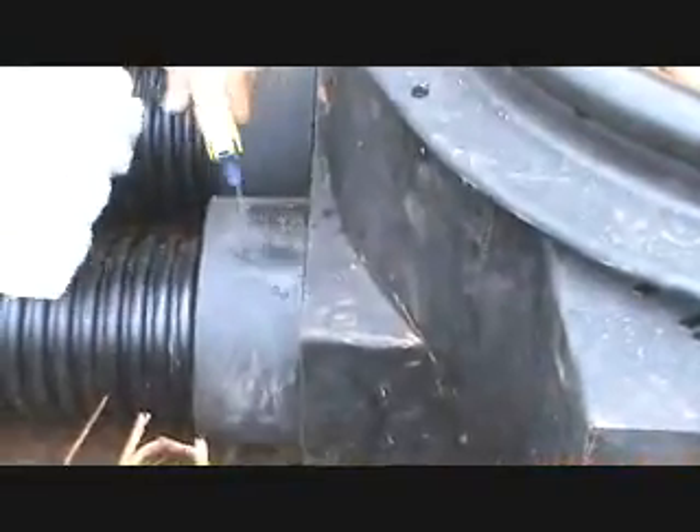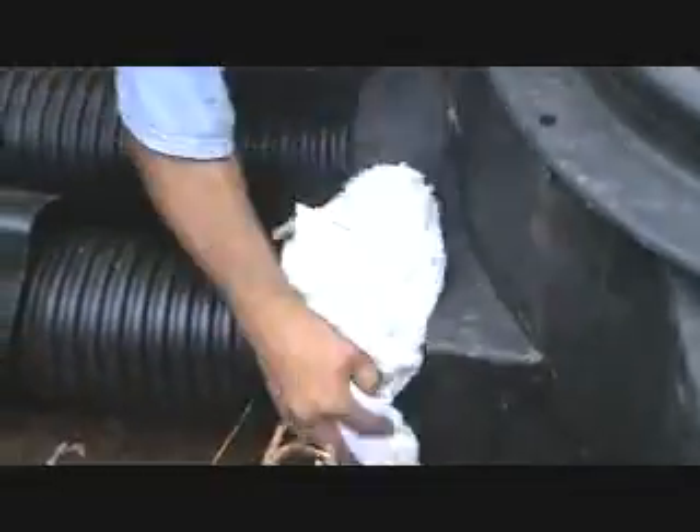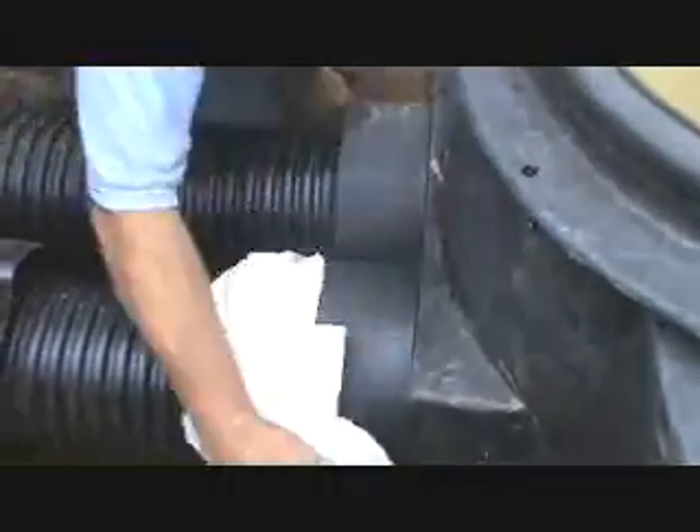Clean the surface of the connection vault and corresponding pipe jacket with a clean cloth. If necessary, use soap and water.